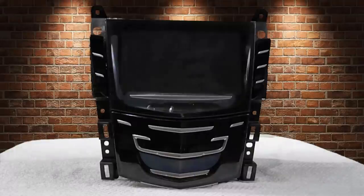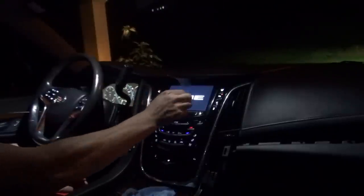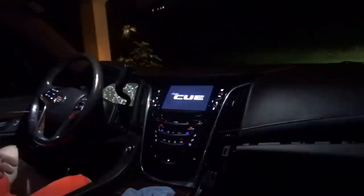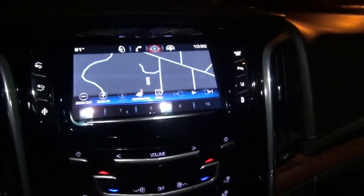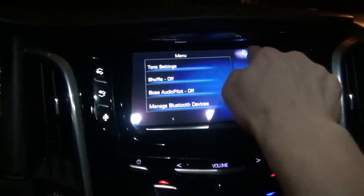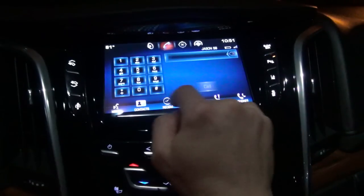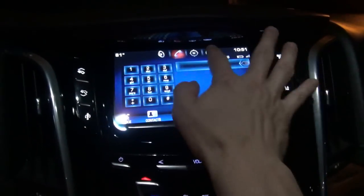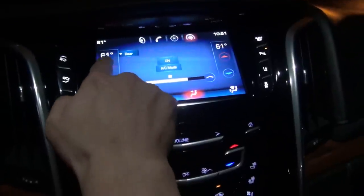Looks brand new! Once you get everything put back together, you're going to want to test it out before fully reassembling. You can see right here — got the screen back in, got it hooked back up, and everything works like a charm. Redo everything in reverse order the same way you took it off. Good luck! If you have any questions, please leave a comment and I'll be more than happy to get back to you.